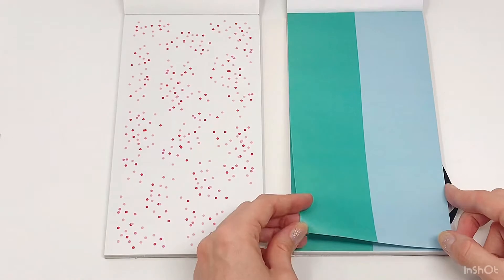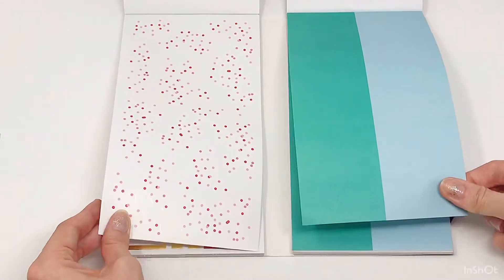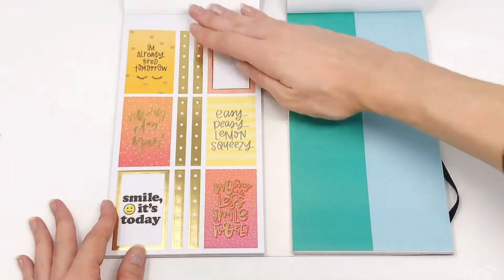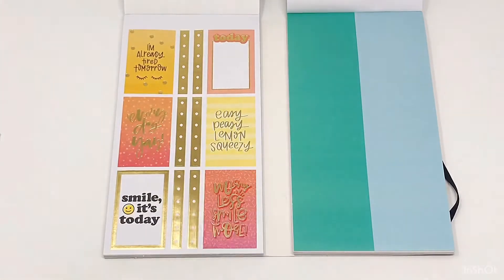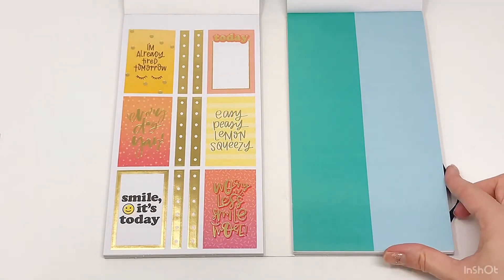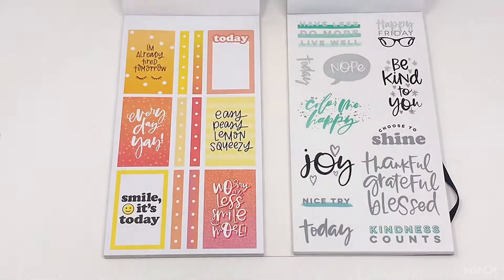And these are little circles — I don't need to take them off, you know what the red ones look like. Two pages of the blue circles. This is cute. 'I am already tired tomorrow.' Oh, I'm still laughing at that — it's so cute. I love that you have two of them.